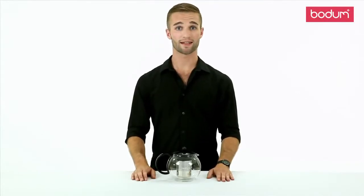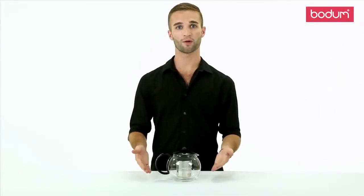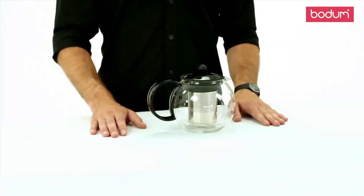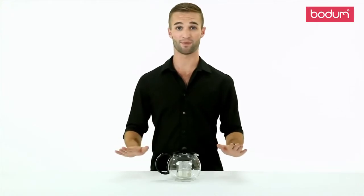Hi, my name is Travis, and today I'm going to introduce you to the Bodum Assam 34-ounce Tea Press. We all know how important tea time is in England, so when the British Tea Council challenged Bodum to make a new method for brewing tea, we wanted to create a new and unique experience that hadn't been done before, and that is when the Assam was born.